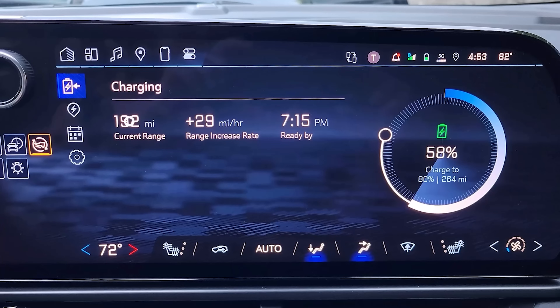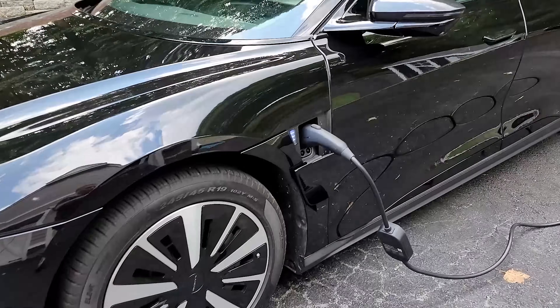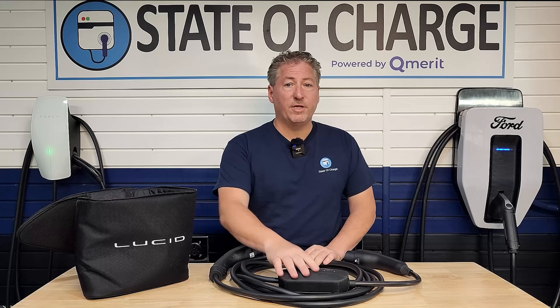Checking the Equinox confirmed that figure — the state of charge was now 18% higher at 58%, and it actually went to 59% between the time I took this short video clip and walked over to the Air to turn off the range exchange. The estimated range was now 192 miles, which is 60 miles more than when I started. So the Air did deliver the full 40 amps to the Equinox for the full two hours, making it a very valuable tool to transfer energy vehicle to vehicle. It works as advertised — 19 kilowatt-hours delivered in two hours, averaging 9.5 kilowatts. The charging losses aren't bad; it seems similar to what you'd get from a wall-mounted 40-amp charger.